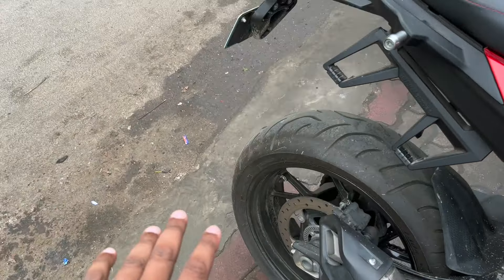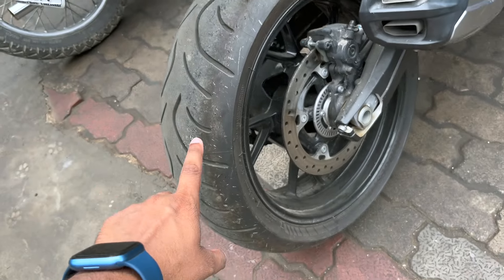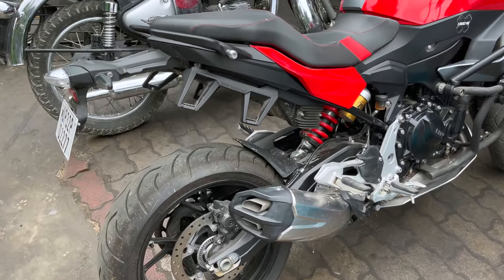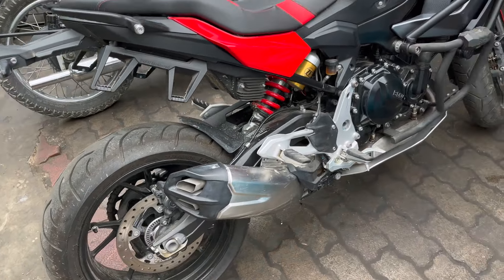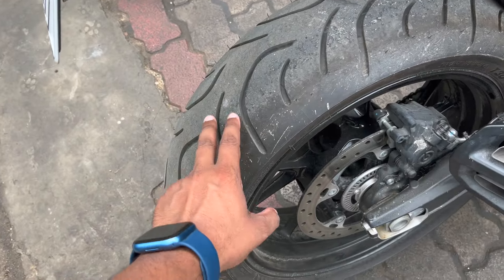Now you can see the stock tires. This is not an off-road tire — it is a sports tire, because this is a sports tourer. So it is good for highways and long trips. But for off-road or going to the mountains, the tires don't give us enough grip. So we are going to be changing tires. But first, we are going to change this mobile holder.